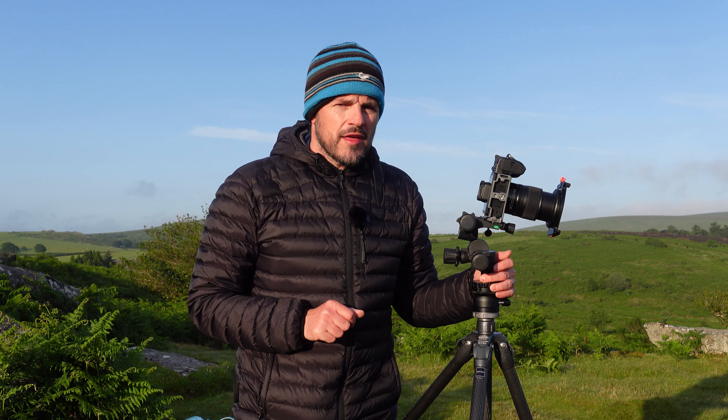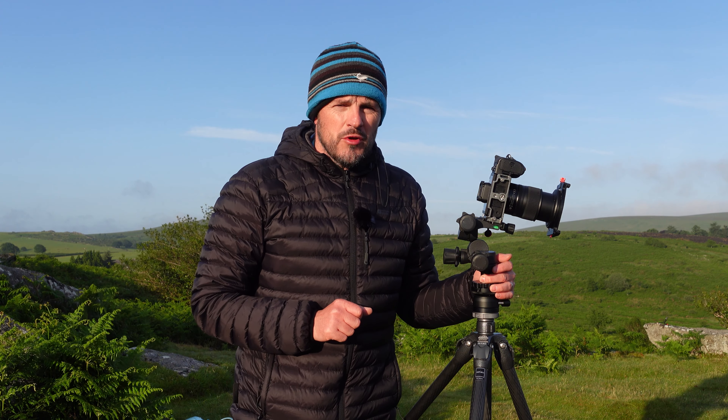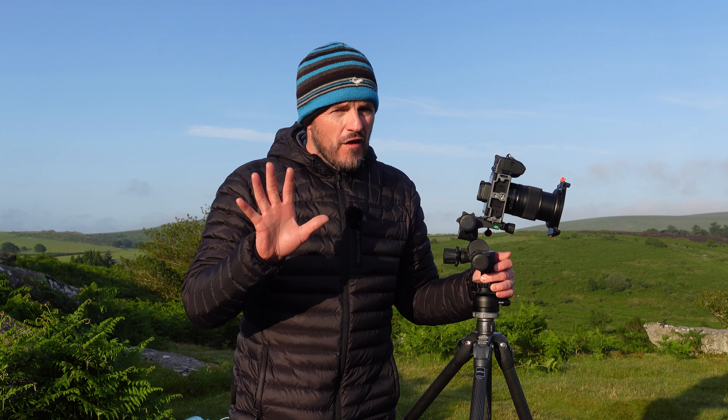Capturing a focus stacked landscape photograph is both time consuming and difficult. Wrong! In this video I'm going to show you how to capture and process a focus stacked landscape photograph in around five minutes.